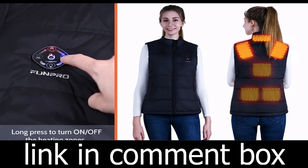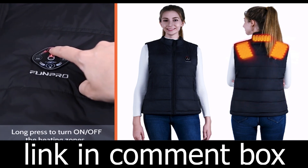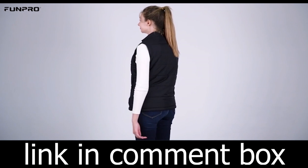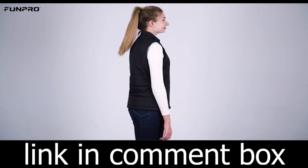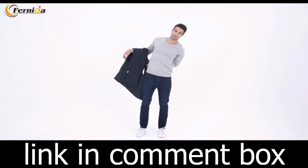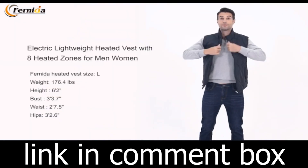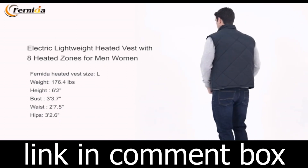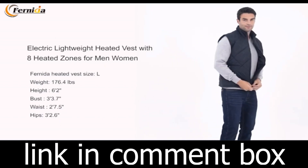You won't have to wait long to feel the warmth. Our vest heats up in as little as 30 to 50 seconds. Say goodbye to the bone-chilling cold and hello to a cozy, warm embrace. Our vest features three adjustable temperature levels with LED indicator lights — easily switch between high, medium, and low settings to suit your comfort.